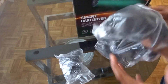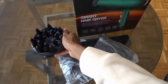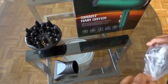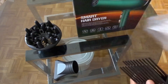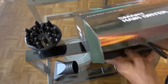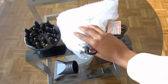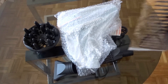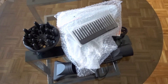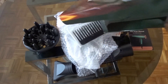I almost dropped it. So this is, I guess, with the diffuser. And this is the detangle comb. There's still more things. I'm going to take the actual blow dryer out first. Okay, that's the blow dryer. And it came with this comb and it came with this manual guide. And that's pretty much what's in the box.